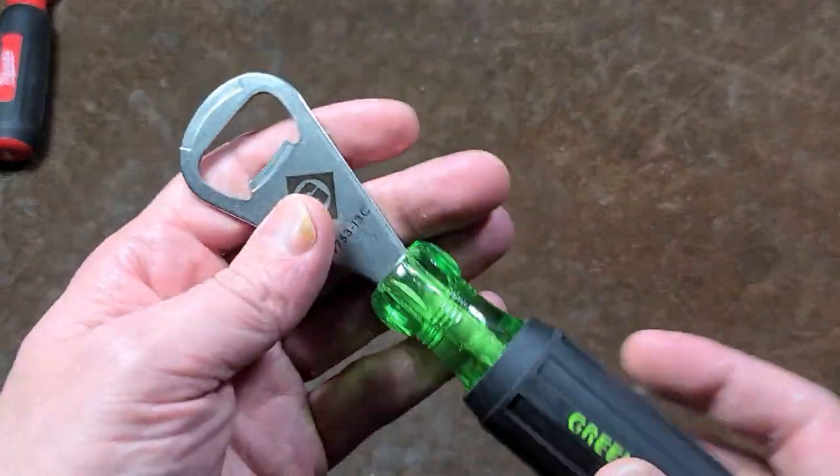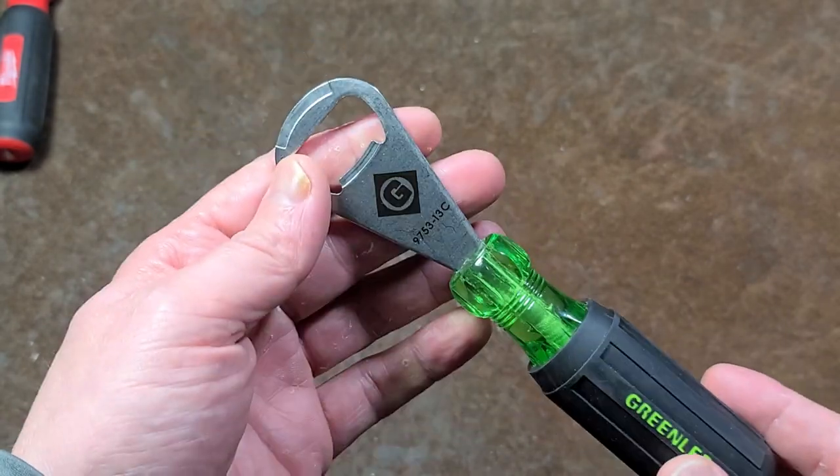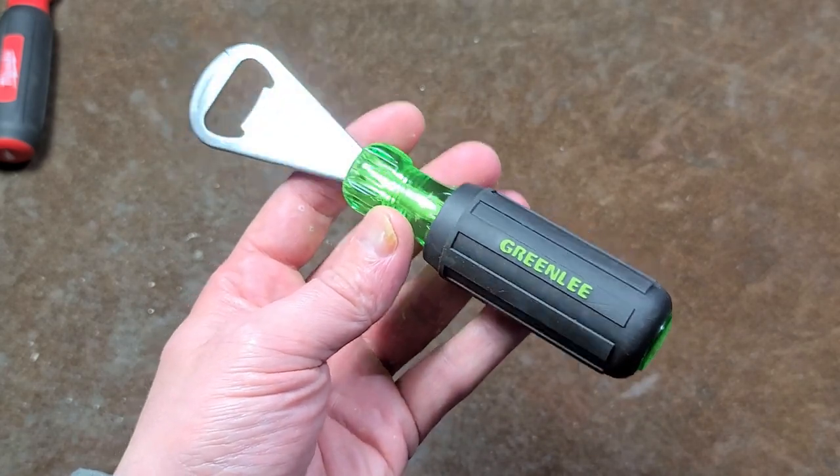Caddus Maximus here with a quick review. I'm an imbecile because I don't have any bottles or cans to demonstrate this on — I was just realizing that when I was making this video, but that's okay.